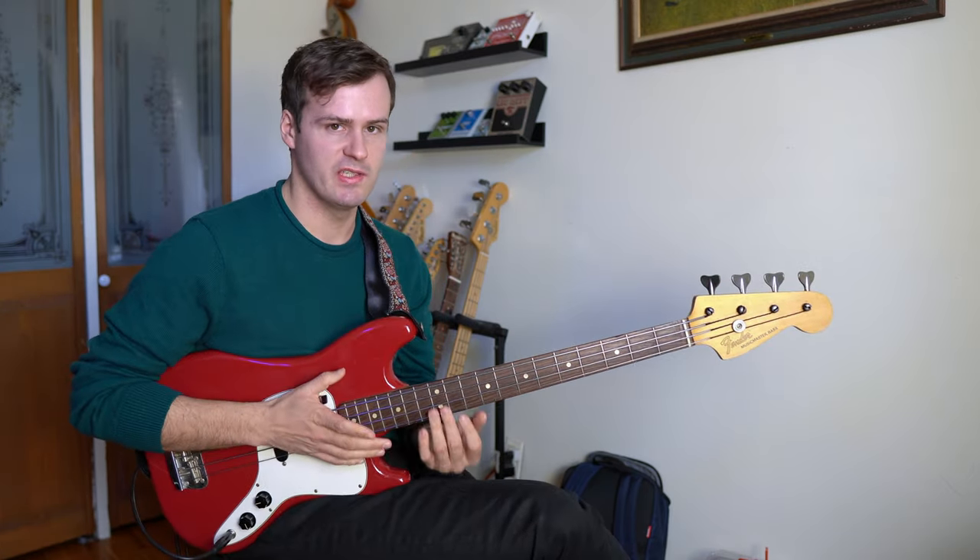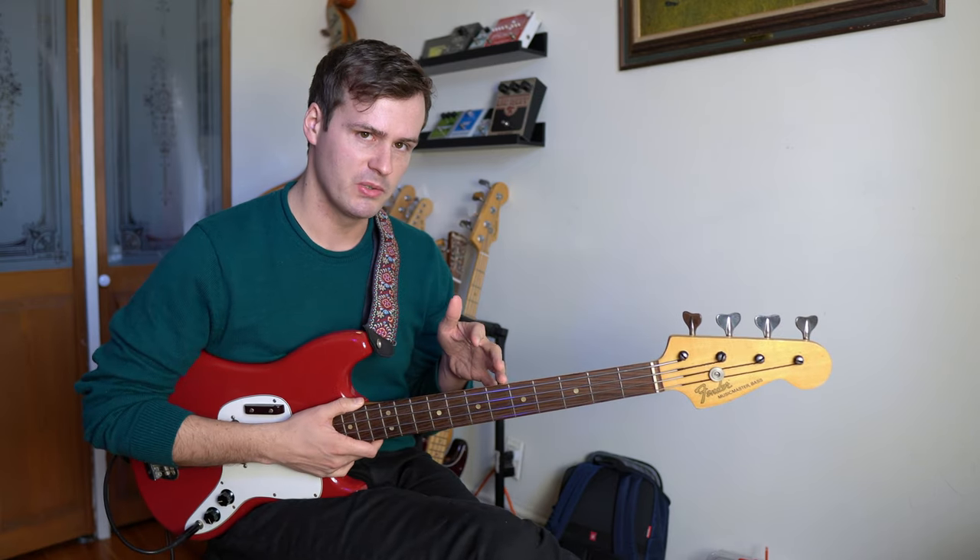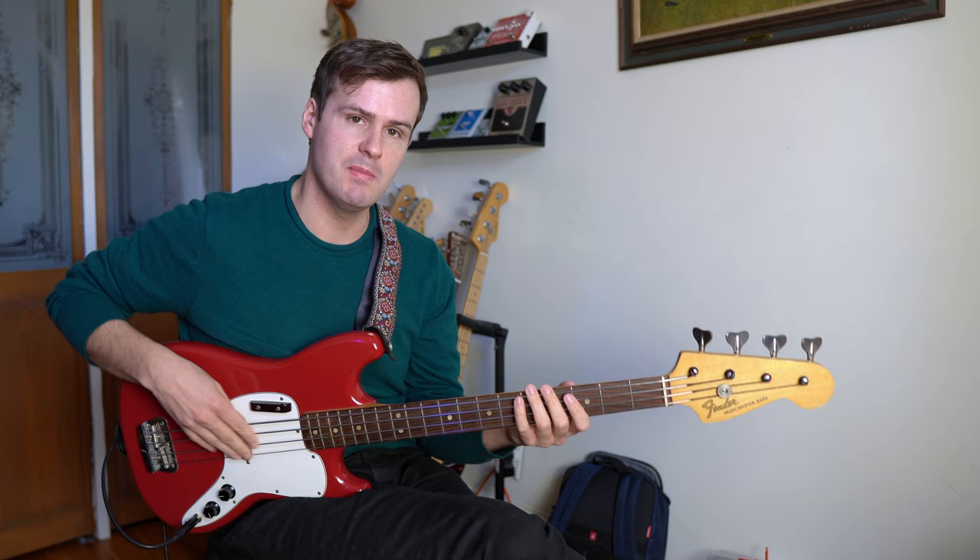Next, I want to show you a couple of variations that Steve Swallow often uses. The first variation will be over a minor chord, so let's go back to our D minor 7 chord.